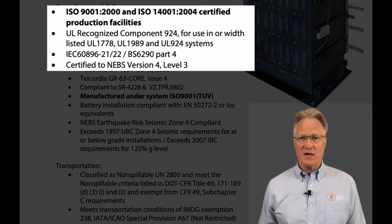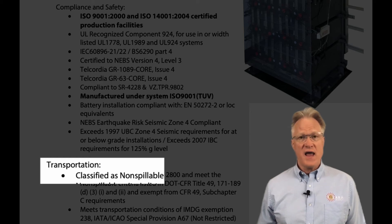They feature a sealed absorbent glass mat design. All are manufactured in ISO certified facilities, are UL recognized, IEC compliant, and NEB certified. Classified as non-spillable, transportation is simple.